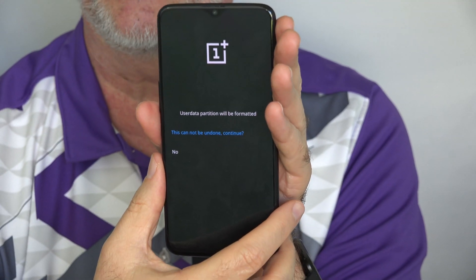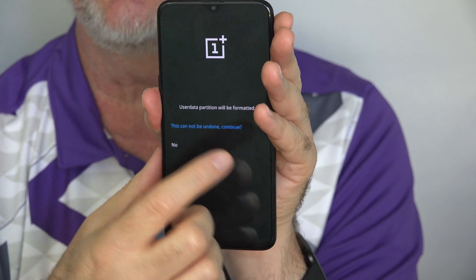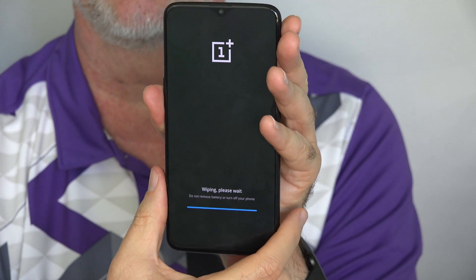As they warn you once again, this cannot be undone — everything will be lost. Do you want to continue? If yes, you tap that one and there it goes.